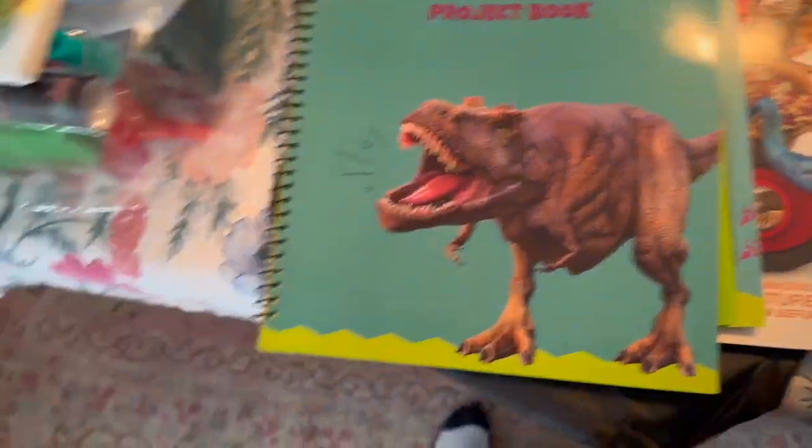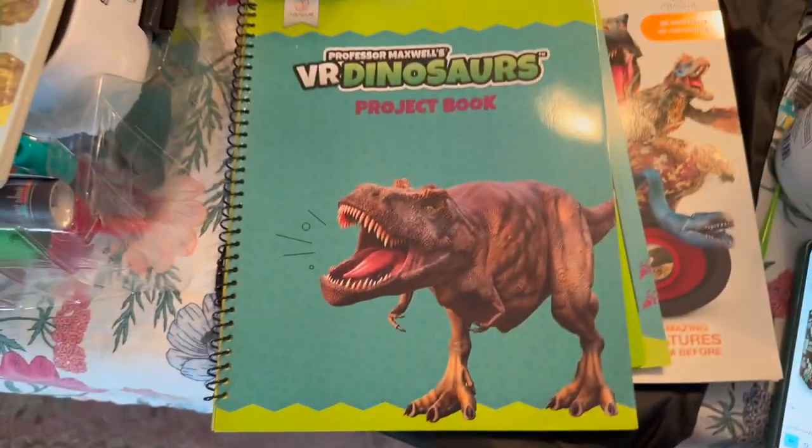Lots of fun stuff. This is an amazing gift for any child who loves dinosaurs.